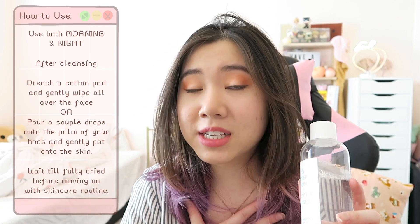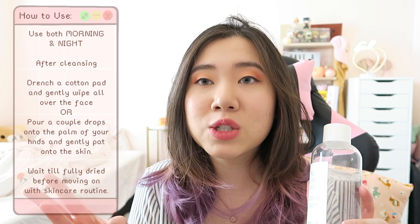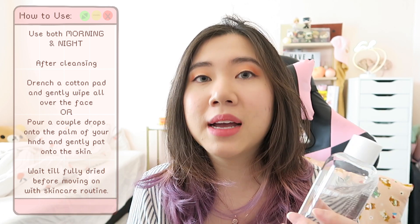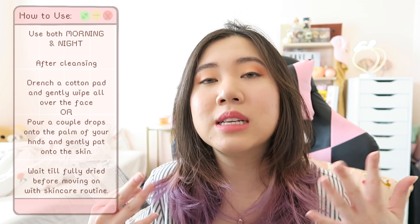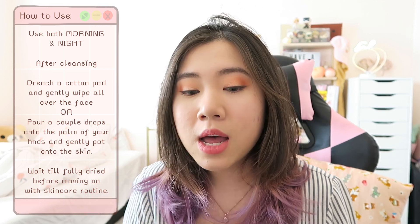As a toner, you can use it morning and night, which I did for three weeks straight. I used it right after cleansing. At first I applied it with my hands, but I found my skin preferred it when I drenched a cotton pad and gently wiped it all over my face, then patted the remaining toner in until fully absorbed before moving on to the next skincare product. I'll roll the clip of my first impression and how my skin progressed over those three weeks.